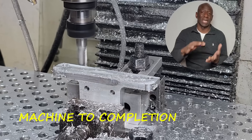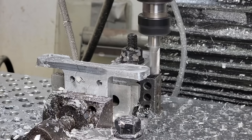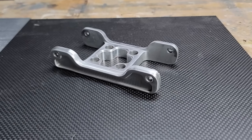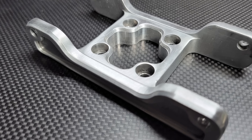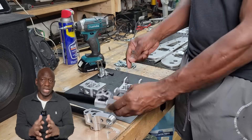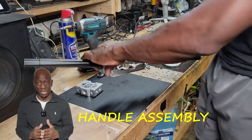The part is now set up on its side and machined to completion as shown. The parts are then assembled together using quarter-20 machine screws to reveal the folding handle.